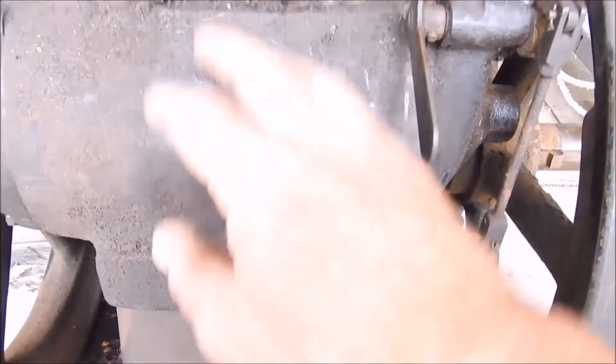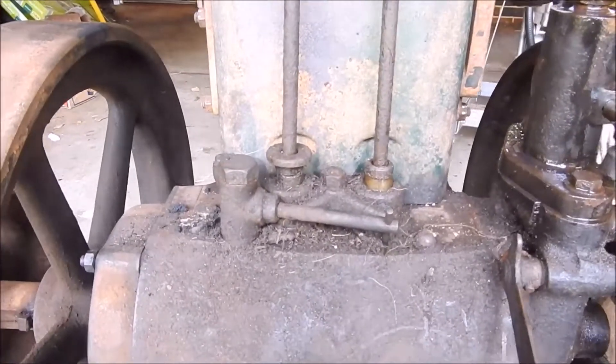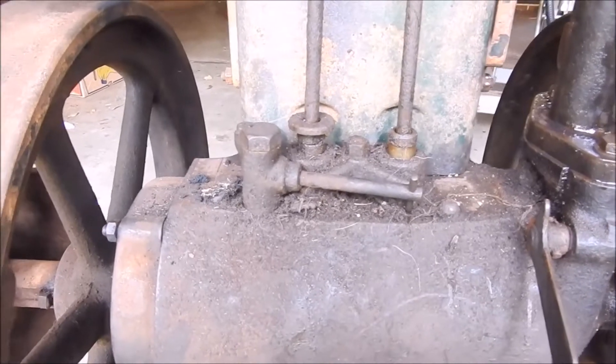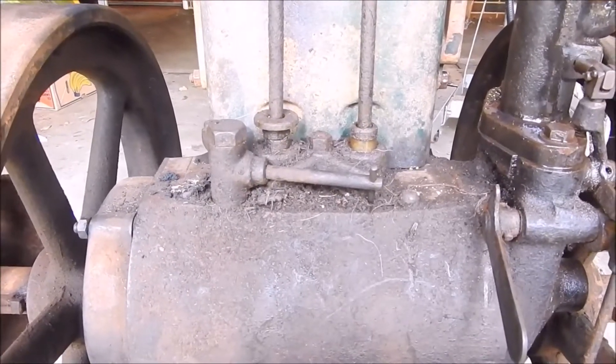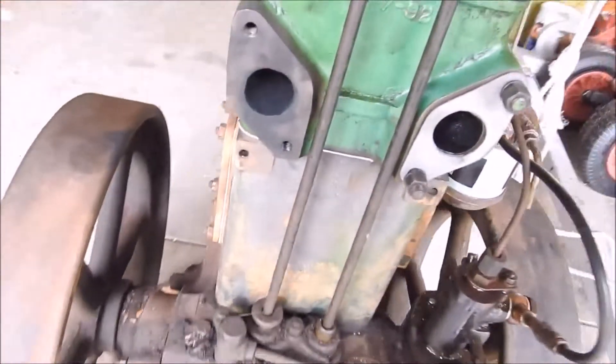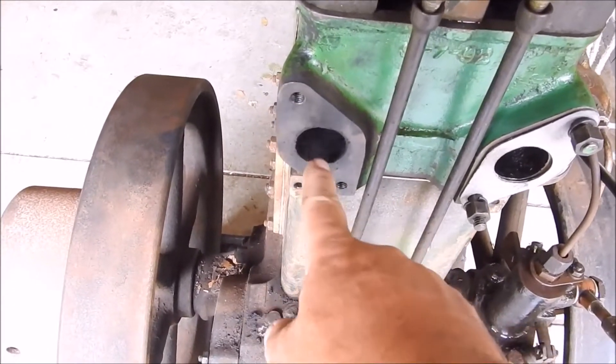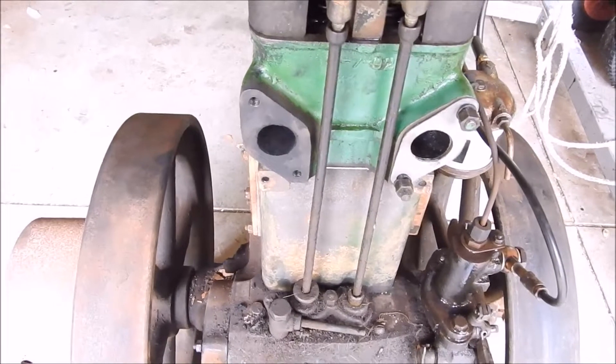I stripped all the top half of the engine and re-did that, but the bottom half I just left - I washed it all out and cleaned it with kerosene. The whole engine inside is in near brand-new condition. The exhaust port was completely blocked - it was like the size of that bolt hole. I don't know how it was running.